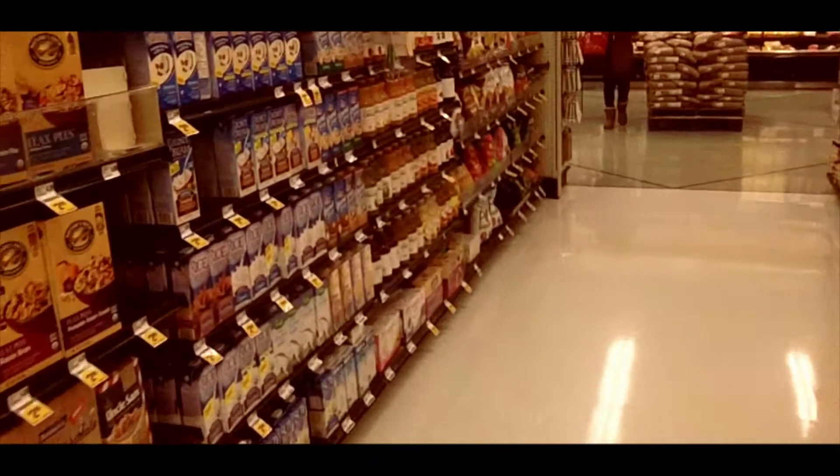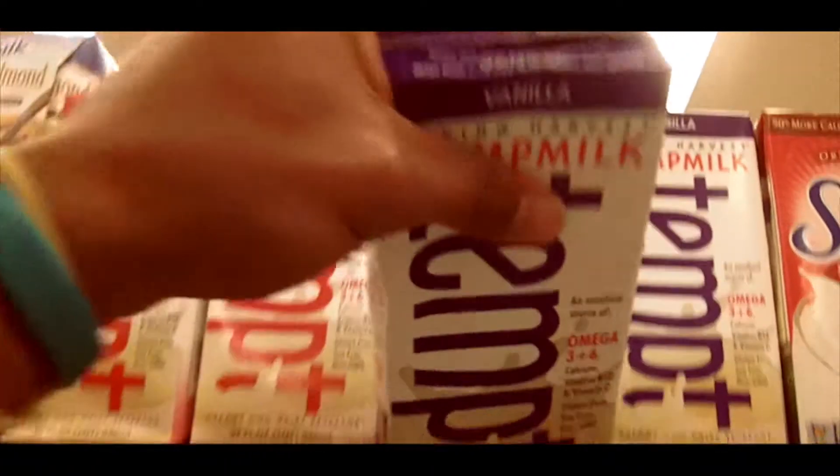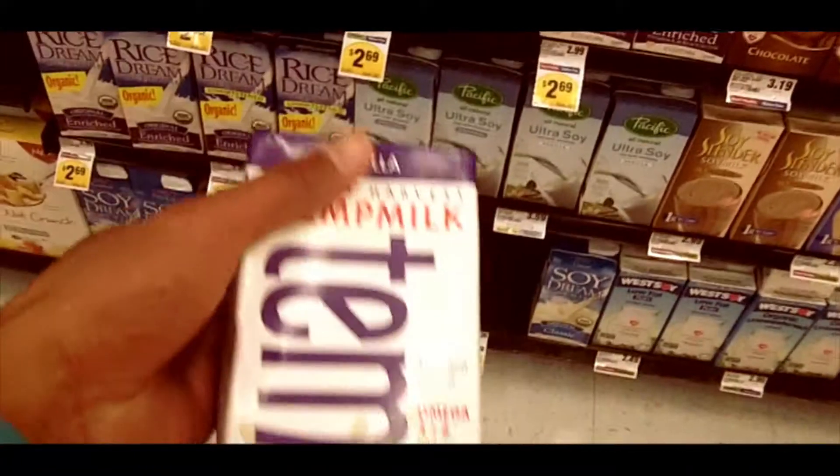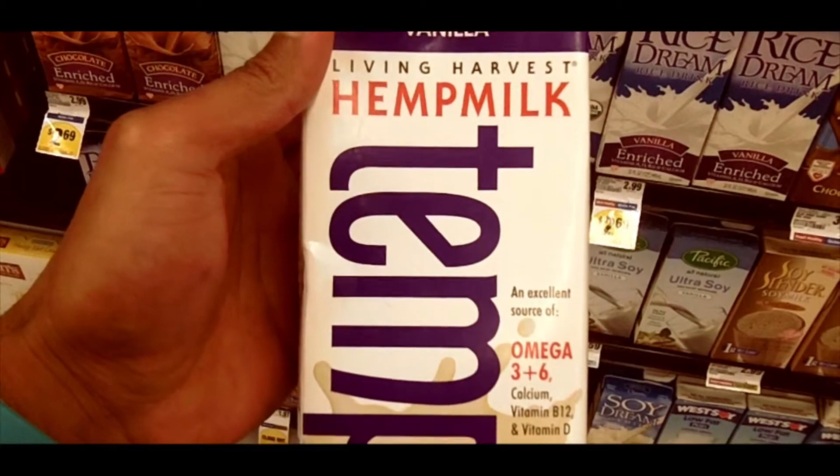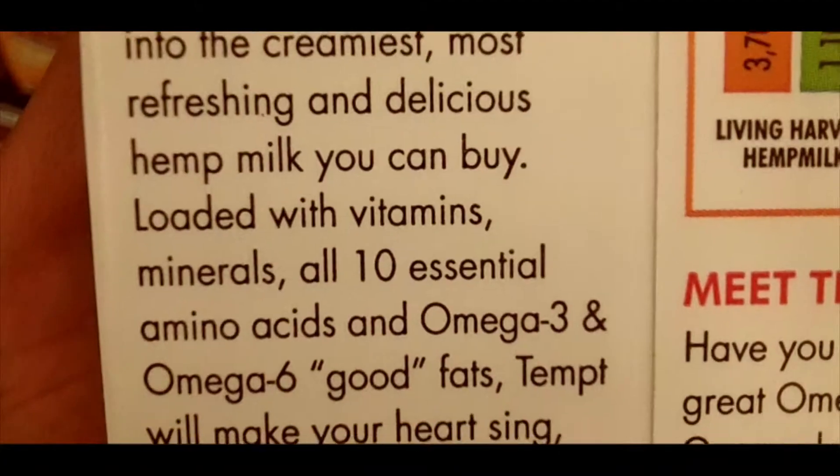Hemp milk comes from the hemp seed, which is a cousin of the marijuana plant but doesn't make you high. It contains good fats — omega-3 and omega-6 fatty acids — which lubricate your joints and improve concentration and memory, as the brain is two-thirds fat. It also contains all 10 essential amino acids, making hemp milk a reasonable source of protein.